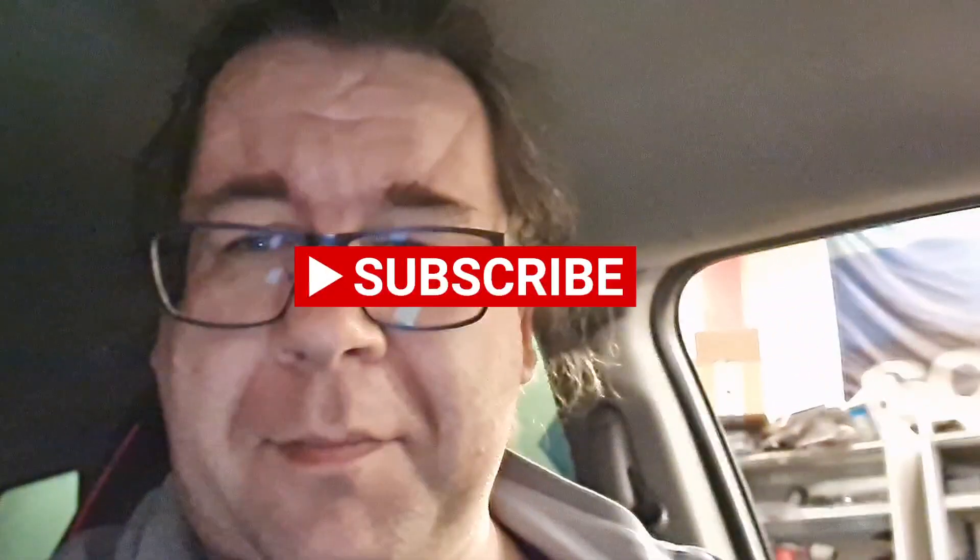Stay tuned, share, like, subscribe — whatever. See you until next time.